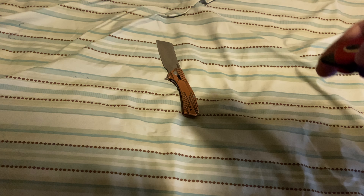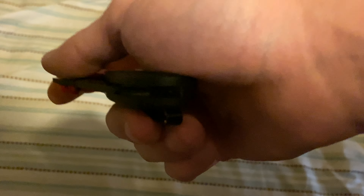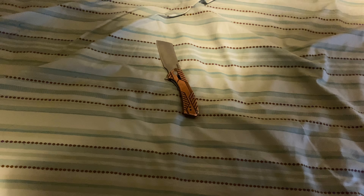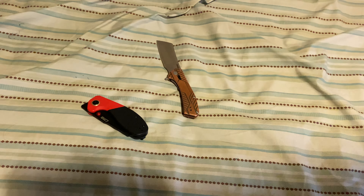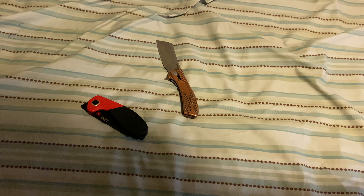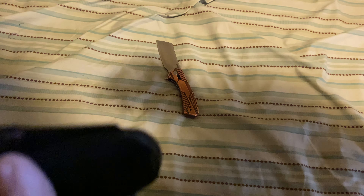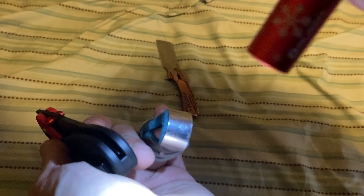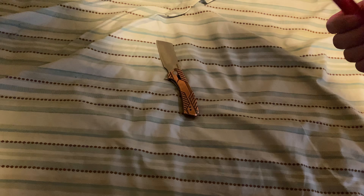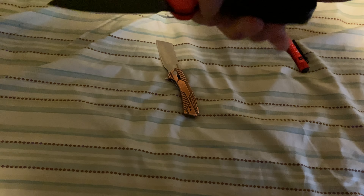This is the Rosecraft Blades exclusive More Maileah that my mom got me for Christmas. Let me turn on one of my flashlights — I have it in my pocket, the red snowflakes i3T EOS with the upgraded lens. On the low setting, you should pick one up; these new upgraded lenses are great. The front flipper is awesome — I love the More Maileah, it's a perfect knife.